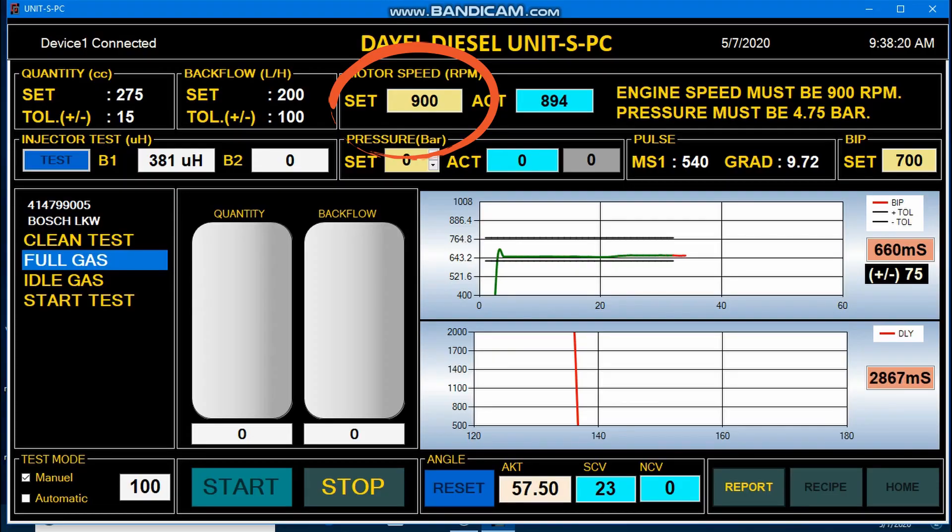You can follow and adjust BIP signal time like original simulators.